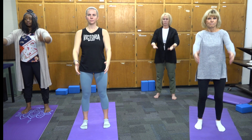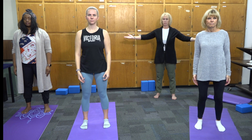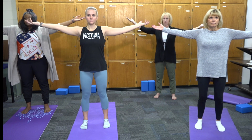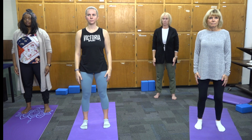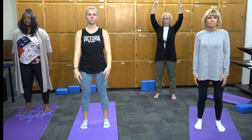Then bring the arms back down. Inhale again, imagining that you're filling up two-thirds of your lung capacity, while swinging the arms to the sides at shoulder height. Bring your arms back down. Inhale filling up to full capacity while swinging the arms parallel along the front, all the way up over the head, palms facing each other.